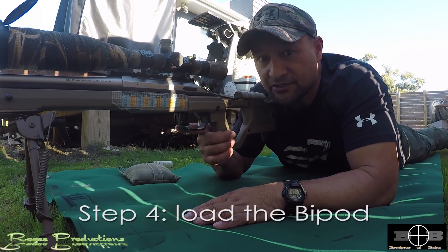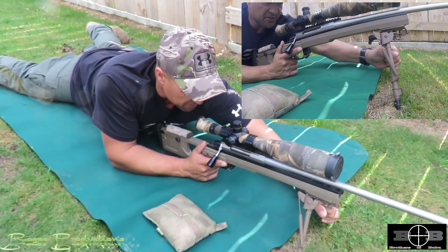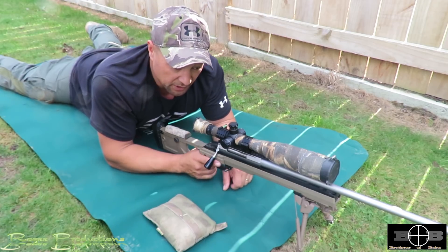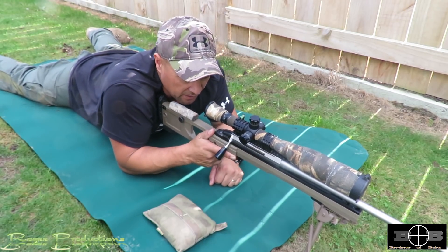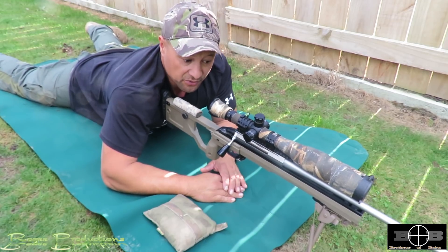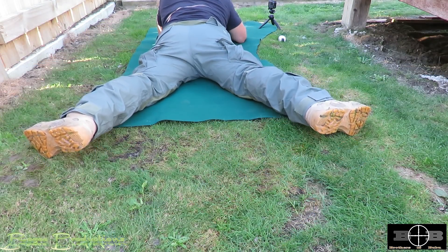Step four: load the bipod. Start by digging in the bipod legs — I've got bipod spikes which makes it a lot easier. If you don't have spikes, you can dig in or brace your feet off the bipod. Once that's dug in, I've got some resistance, the rifle's in my shoulder pocket. I can feel the weight there. The method I use for loading the bipod is to raise up on my chest and lean forward into it.